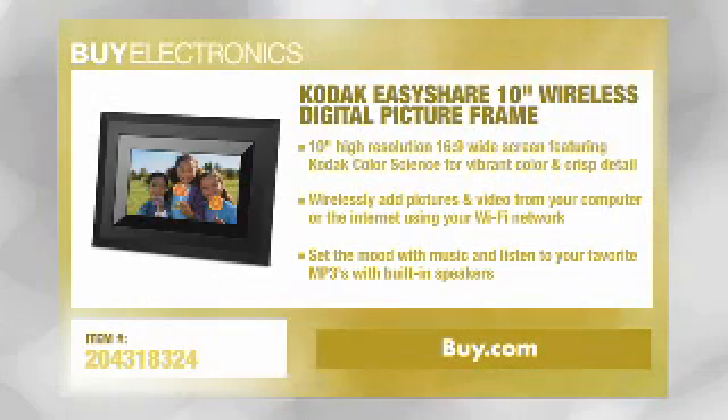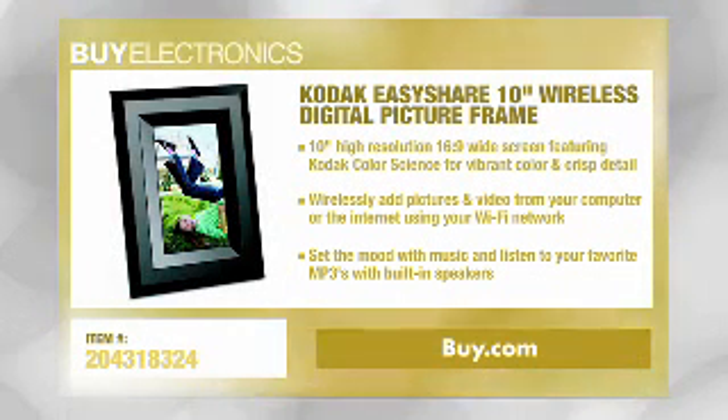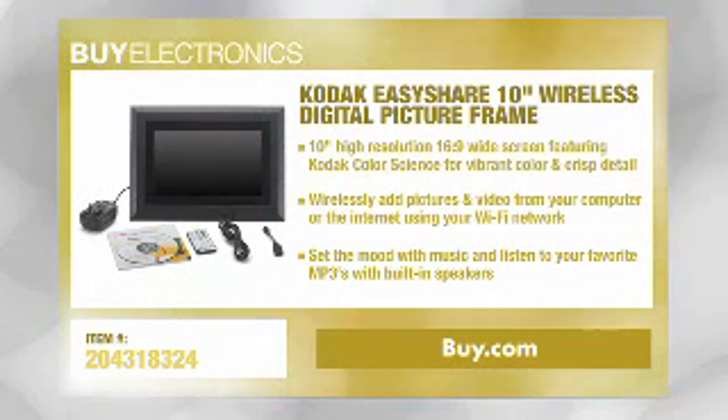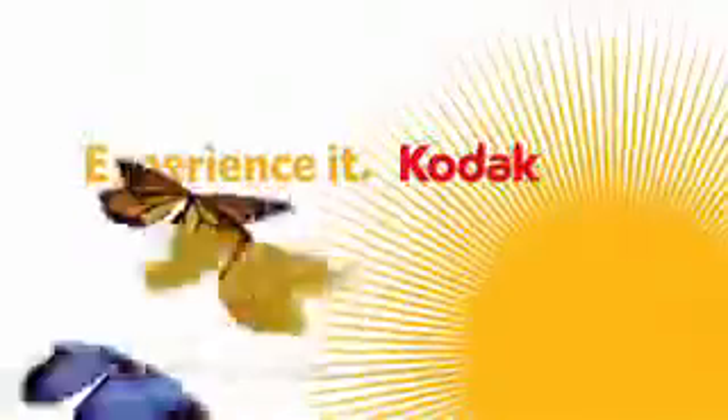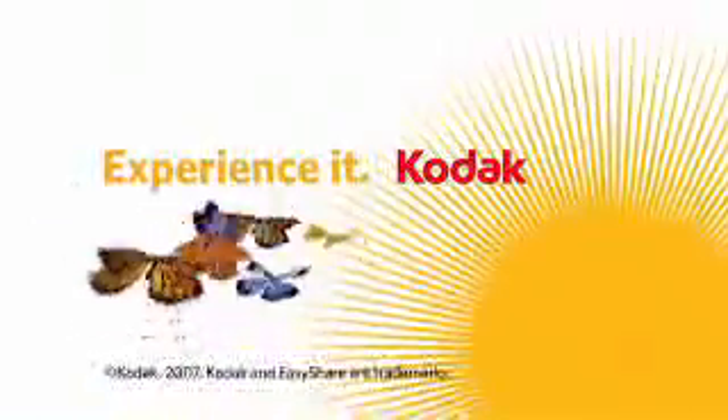Well, obviously a product from Kodak is going to have excellent quality. These frames use a Kodak light management film which really makes for a crisp and clear picture. It also has a great viewing angle as well. Taking pictures and sharing them is a snap, and it's easy to use. Check out Kodak's 10-inch digital picture frame — it's available at buy.com today.